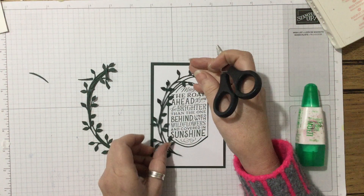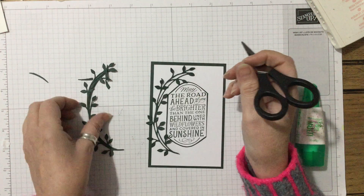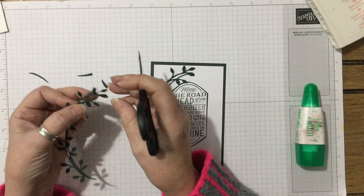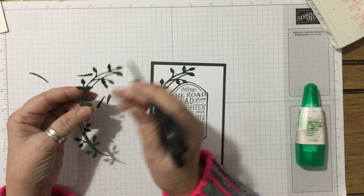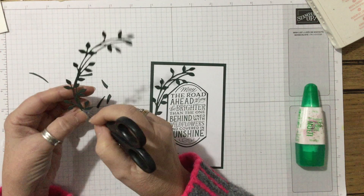So this leaf piece is going to go in on here on one side. If it comes off the edge a little bit it doesn't matter because I can always trim it. It depends on the size of your card — UK sizes are narrower and longer, US are shorter and fatter.